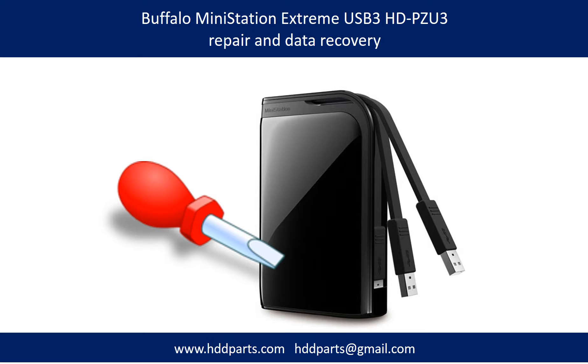Hello there. In this video, we are going to talk about Buffalo Mini Station Xtreme USB 3.0 Portable Hard Drive Repair and Data Recovery.